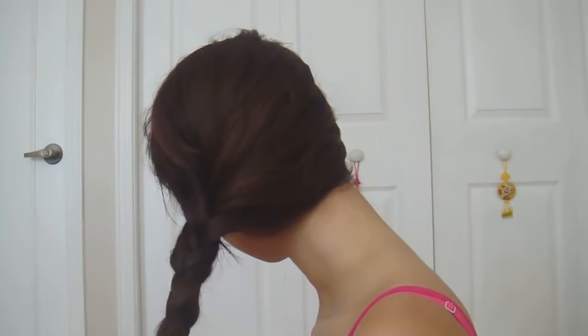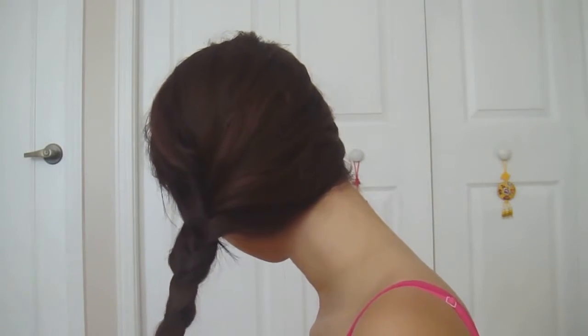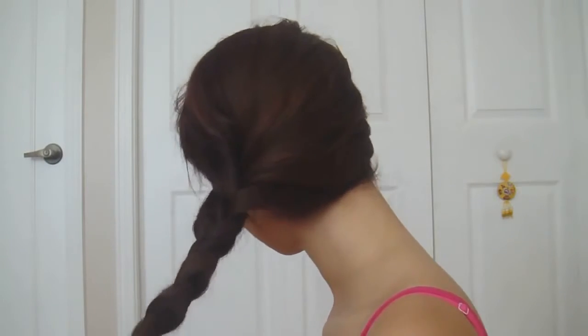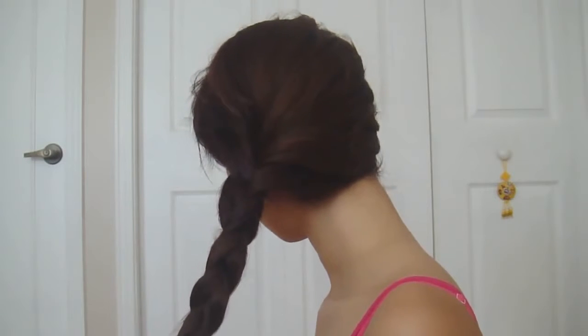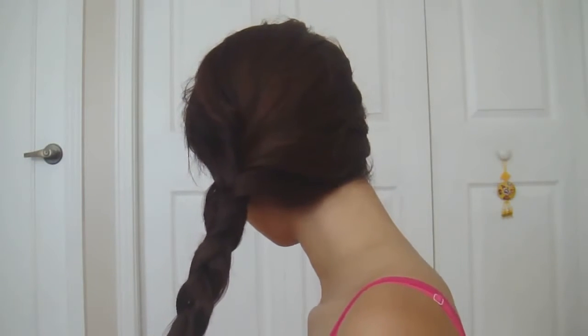Continue with the same inward twisting action down your entire hair length with different sections each time. Once you've reached the tips of your hair, secure with a small elastic.